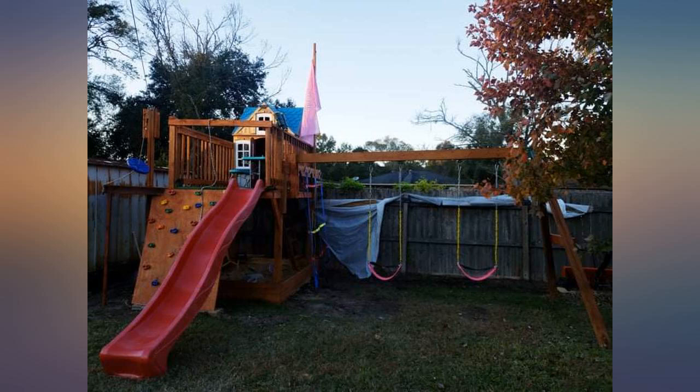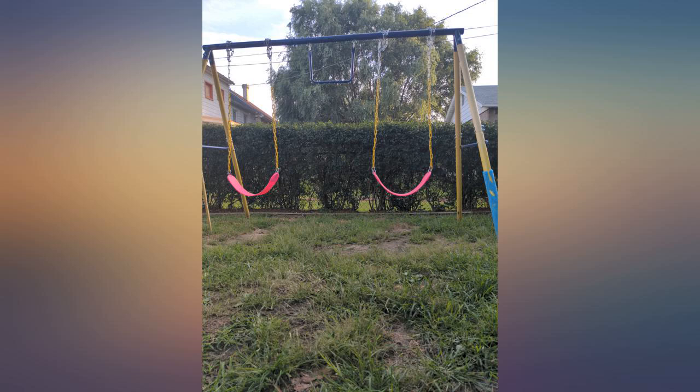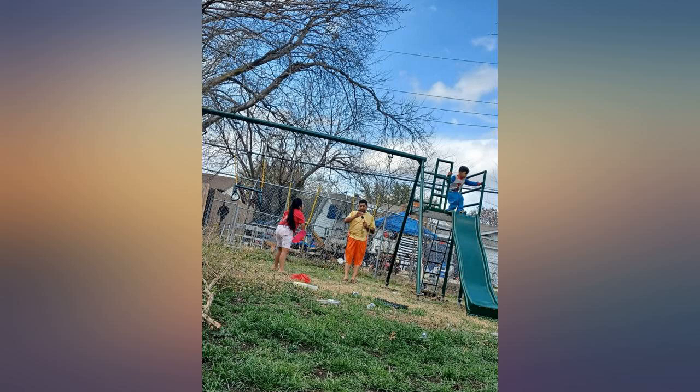I like this product — unfortunately, so did our dog. He thought it was his chew toy and was able to chew up the swing without us noticing in a matter of hours. I just wish I had realized how much the seats are very much like his chew toys.